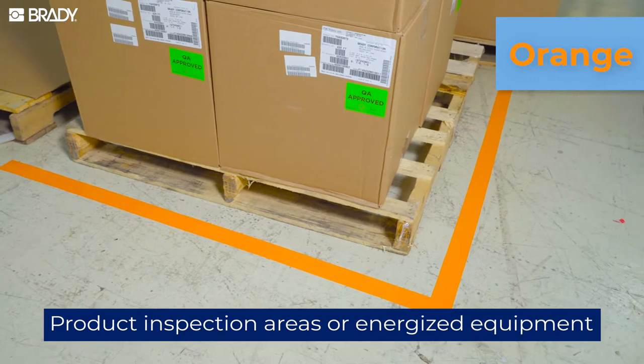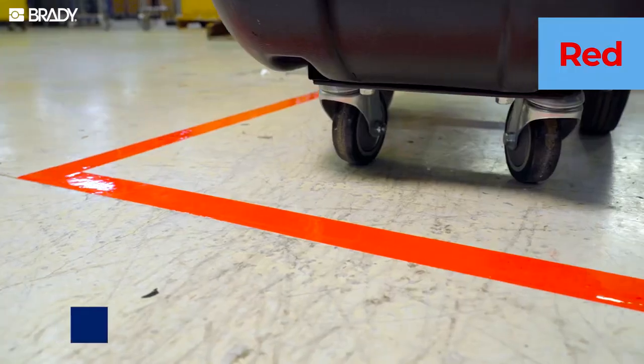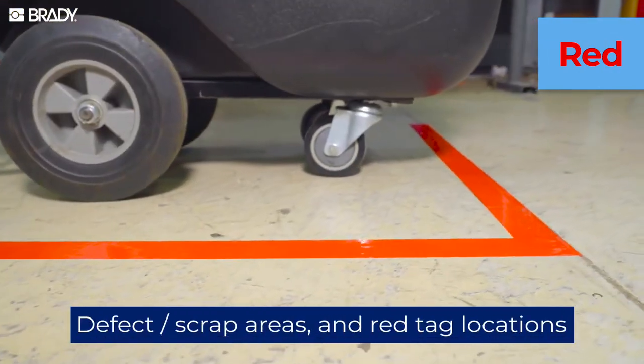Orange is your go-to for material or product inspection areas or energized equipment, while red identifies defect and scrap areas as well as red tag locations.